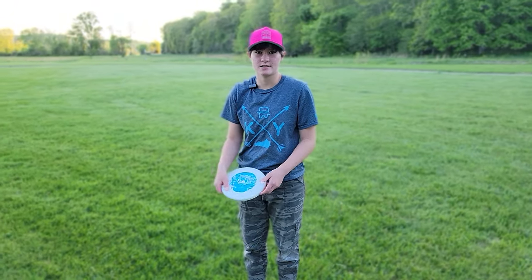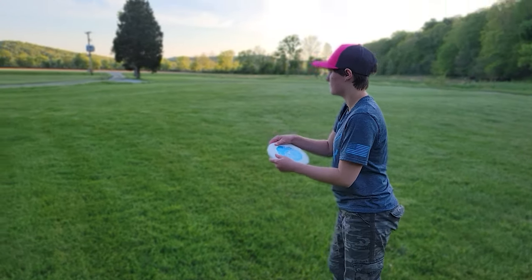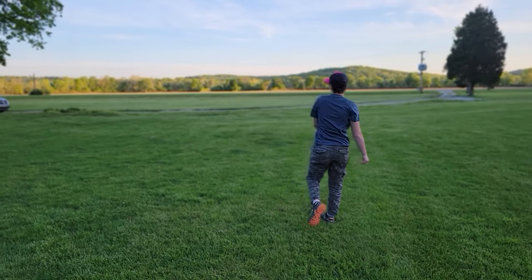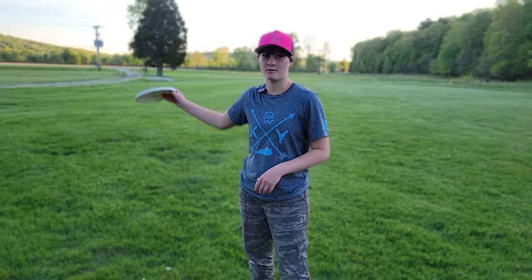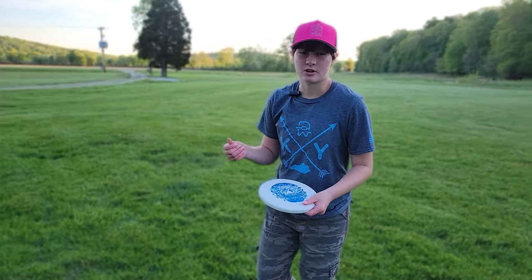We're just going to throw it out there on hyzer first. I would like to mention I've never thrown this before, so I was super surprised how straight that went — just dead straight and no fade. But I mean, it is a 1-3-0-0, so there is no turn on it.